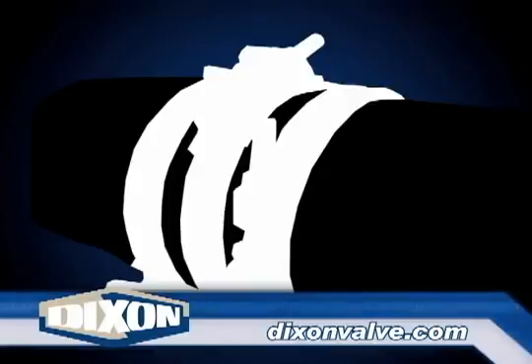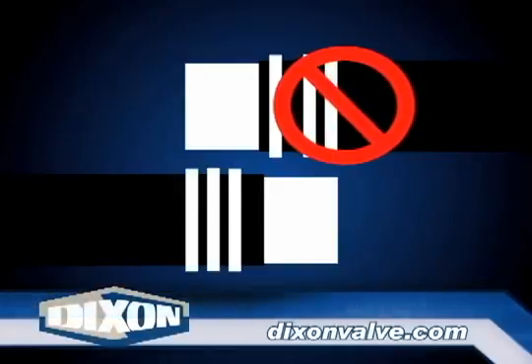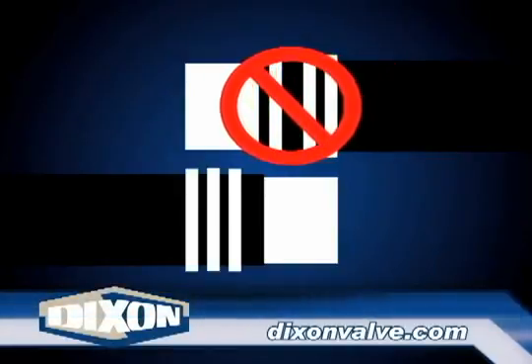Number five: for multiple clamp installations, the saddles must be offset to prevent a leak path. For two and four clamp installations, offset the saddles 90 degrees apart. For three clamp installations, the offset is 60 degrees. Number six: place multiple clamps so they are equally spaced over the available area. Never place a clamp near the hose end as it may walk during tightening, reducing its effectiveness.